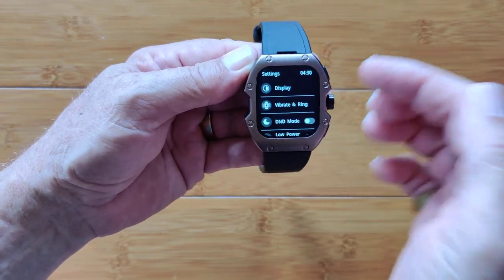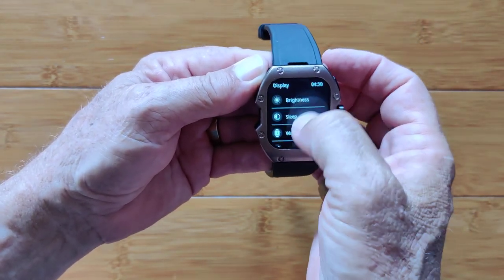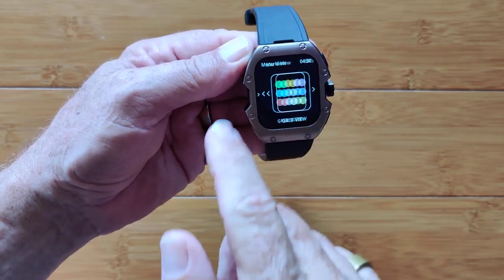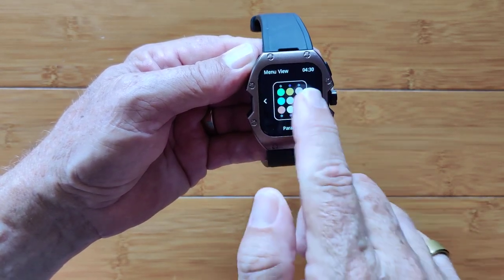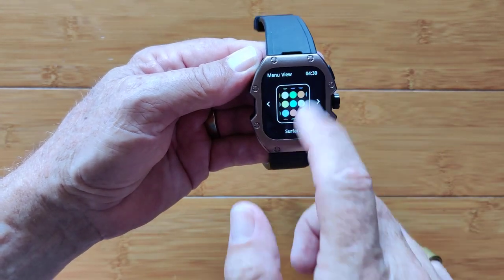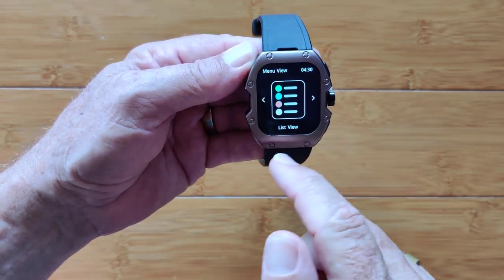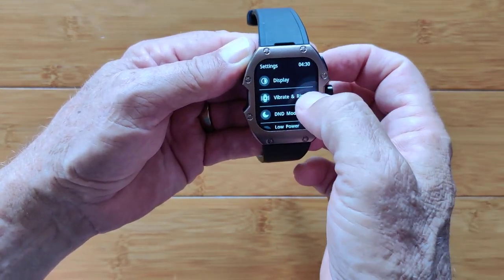Then we're back into settings, because we never got past display. We were looking at brightness and sleep, and then I got sidetracked on watch faces. You have menu display, which we've been looking at as a list, but you also have the honeycomb, the grid view, a parallel view where you see them a little bit smaller, a surface where you move them all around but they stay in a square, a crescent style — it just goes on and on. The helm, where they rotate in and out. And back to list view, which is what we're using.